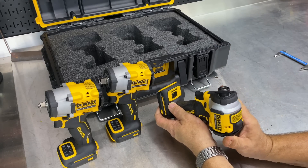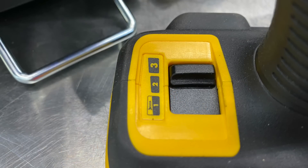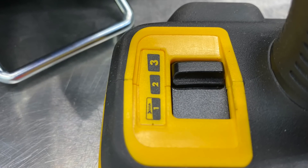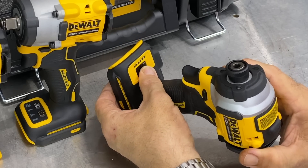There's a slightly different speed and mode setting on the impact driver — it's 1, 2, and 3, and it's more of a mechanical switch like we're used to seeing on the DeWalt drills and even the older DeWalt impact wrenches. So we get more of that mechanical feel switching from 1, 2, and 3.